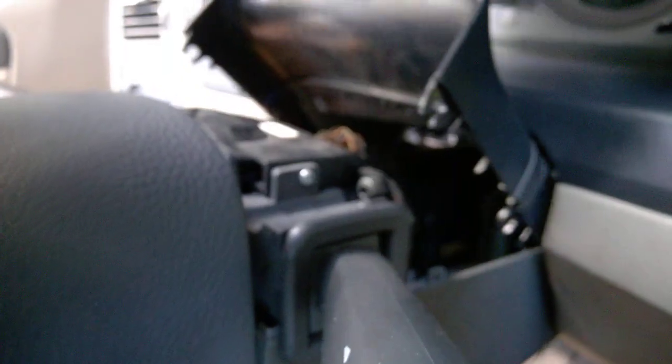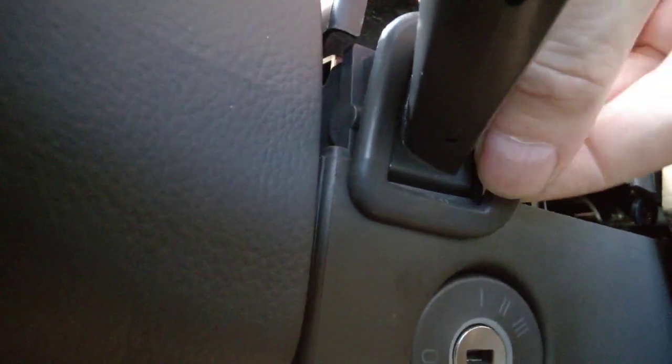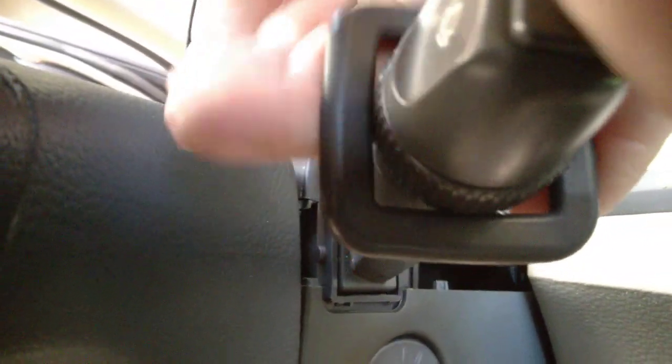Pop the upper cover and then check this kind of rubber gasket — or whatever trim it is — see how it sits in there before you remove it, because sometimes it's pretty annoying to put back. I want to show you behind it.